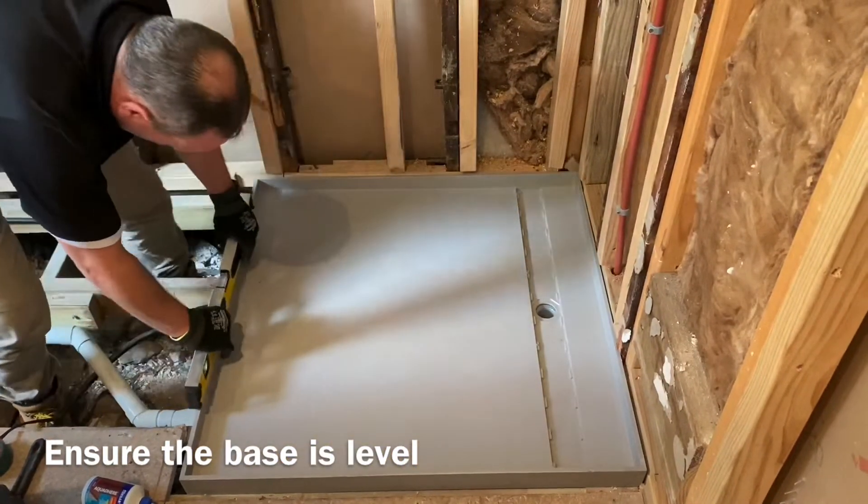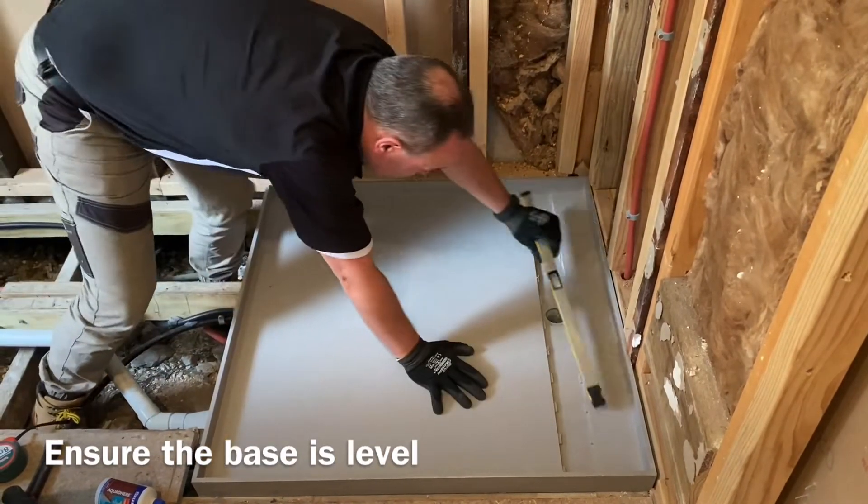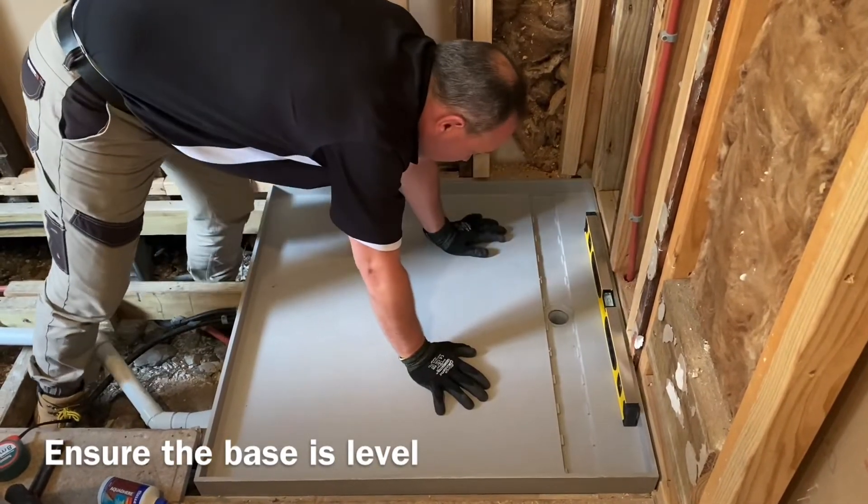When installed level, water will correctly flow to the outlet. Please ensure the base is installed level by checking all the corners as seen in this video.